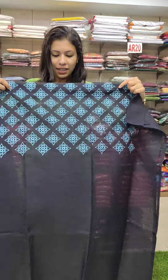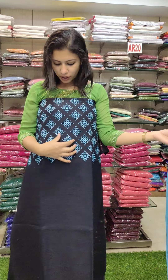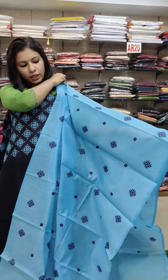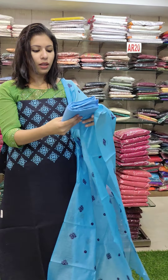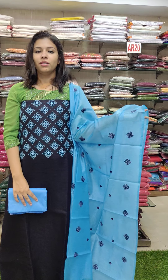This is a jute silk fabric. I have a cutwork pattern with a sky blue combination contrast — a full cutwork pattern. The bottom is PV fabric. This is 1190 with free shipping.